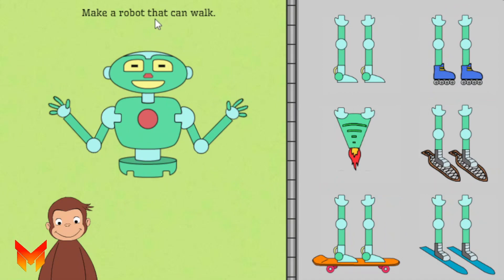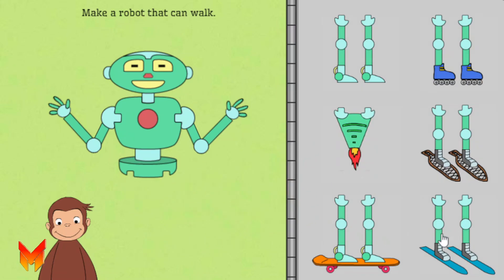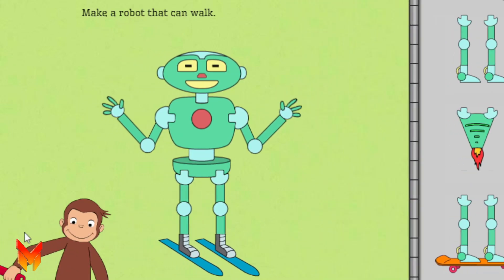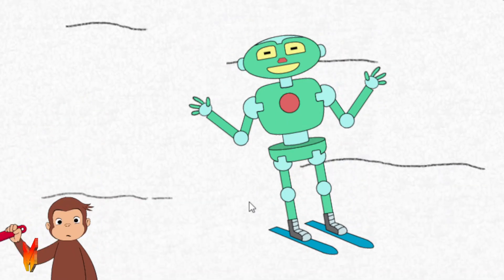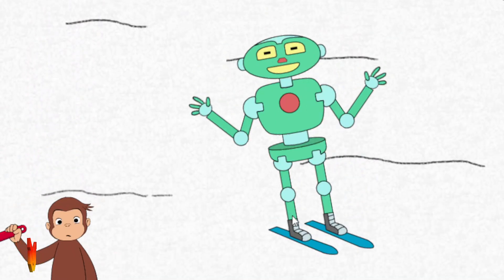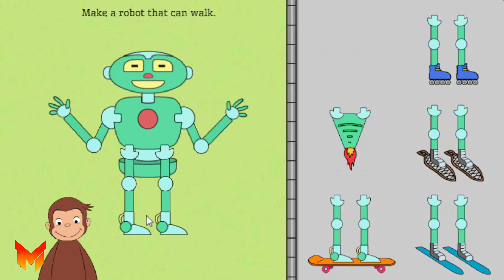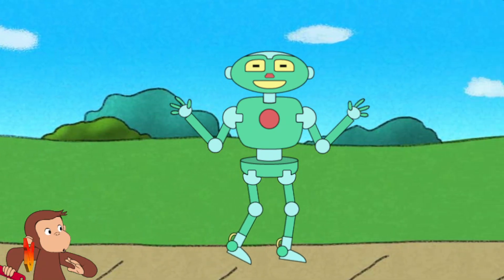Next, help George make a robot that can Walk. Great building! That robot can Walk.